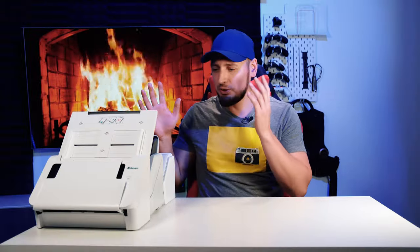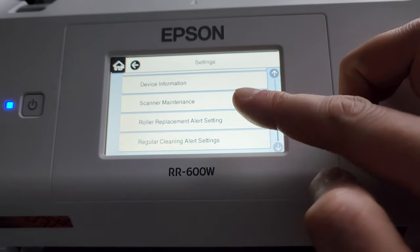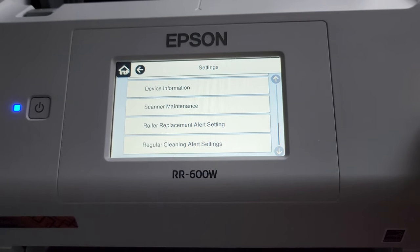Let me tell you about my selection process. First of all, your next scanner has to be made by a major brand. The reason is, once in a while you have to do maintenance on your scanners, and if the brand is one of those come-and-go ones, chances are you will run out of parts pretty soon. In my case, I want my scanner to last me for at least five years.